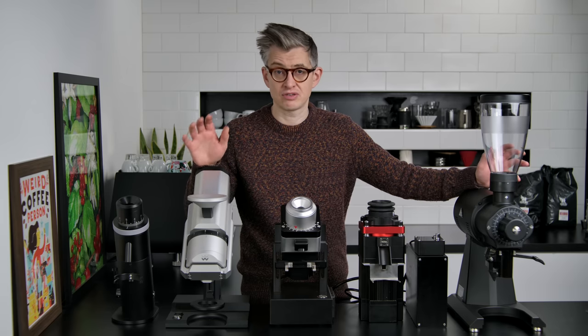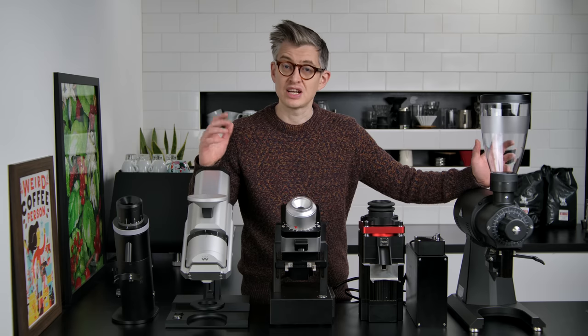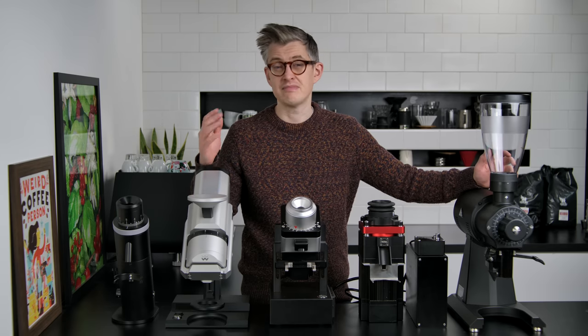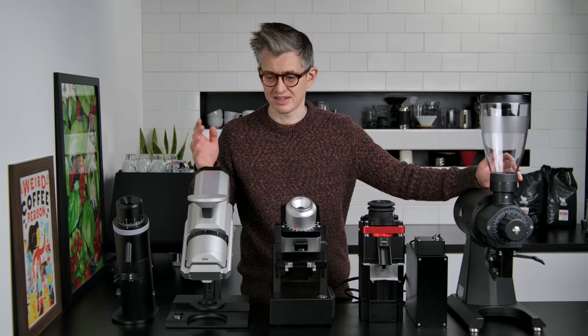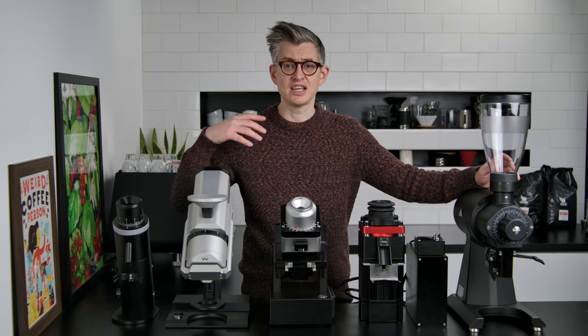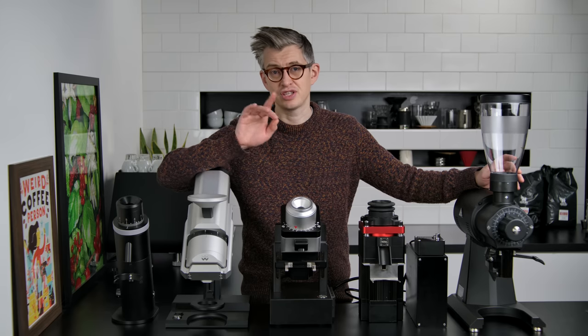Welcome to the ultimate grinder showdown. Here we're going to take five of the most sought-after grinders for the home and pit them head to head in a battle to the death — maybe not the death — but they're going to battle it out to see which is the best, or ultimately which one I would recommend to you.